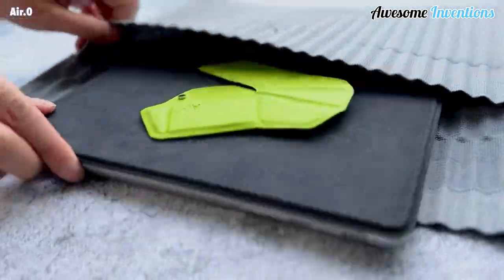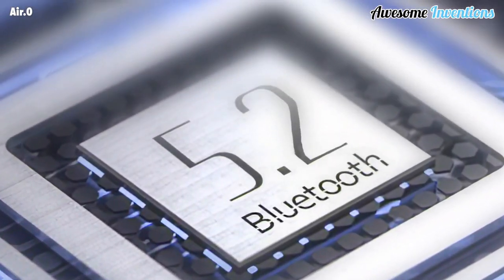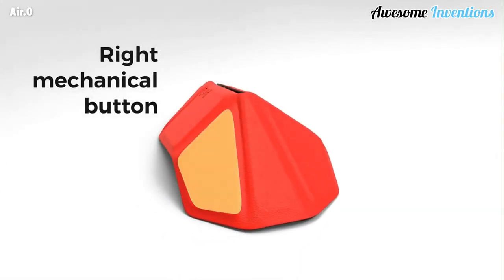You'll hardly know what's in your bag. It uses Bluetooth to connect to your device and the battery lasts 3 months on a full charge. Just one minute of charging is enough to give you 3 hours of usage time.